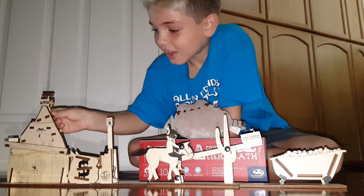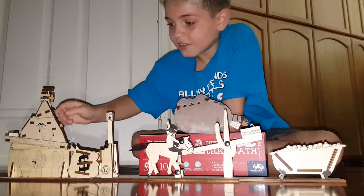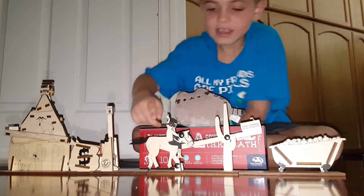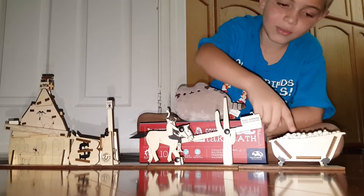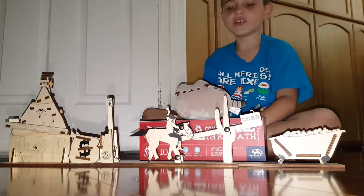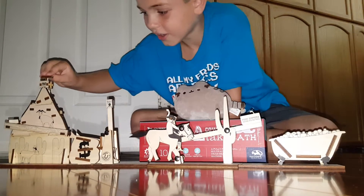So how it works is the ball goes here and then all of a sudden goes down this mountain. It will hit that boot. It will flip the cowboy all the way into the back. It's made out of wood and metal and screwdrivers and all that.